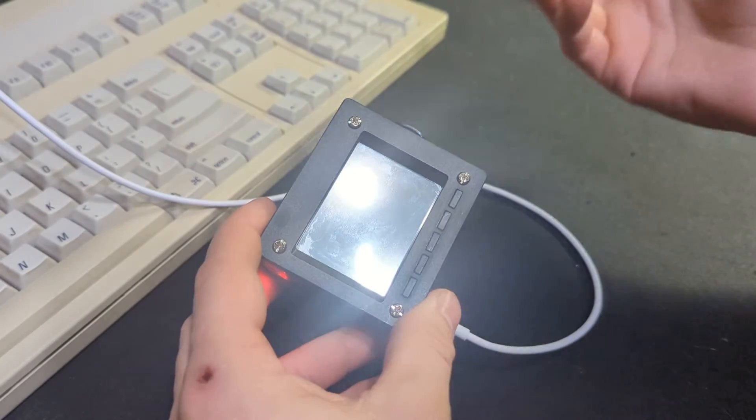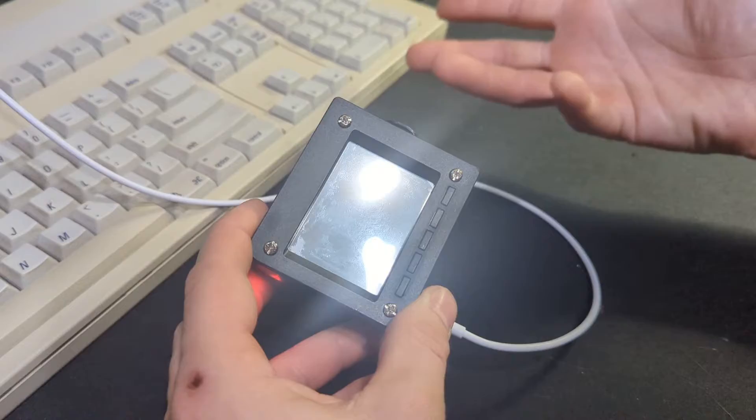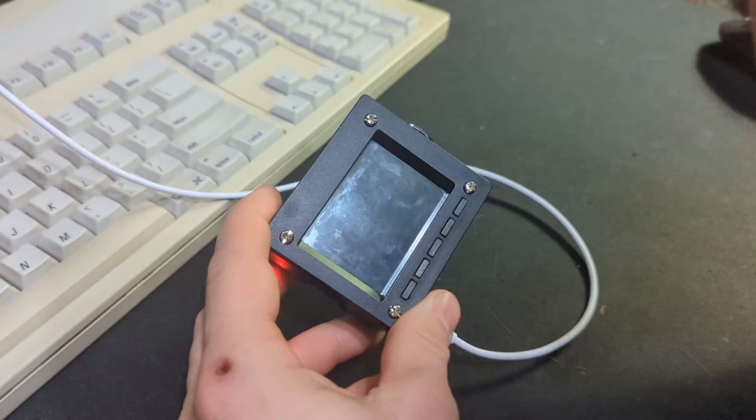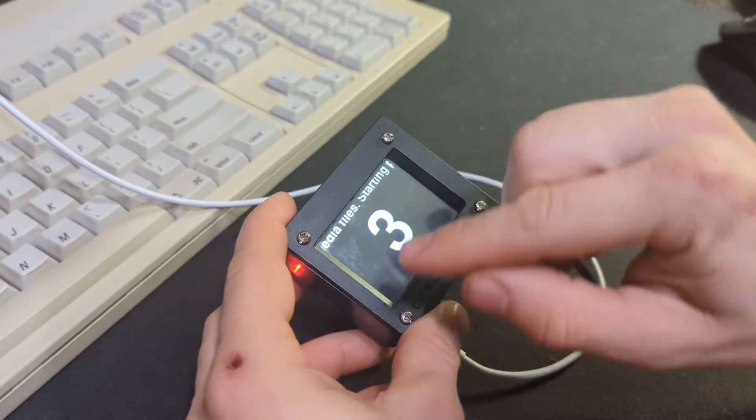Diet Pi is very similar to Raspbian or Raspbian Lite, but just even lighter. And then all I did was install the Pi TFT, and there you go — it's starting up.